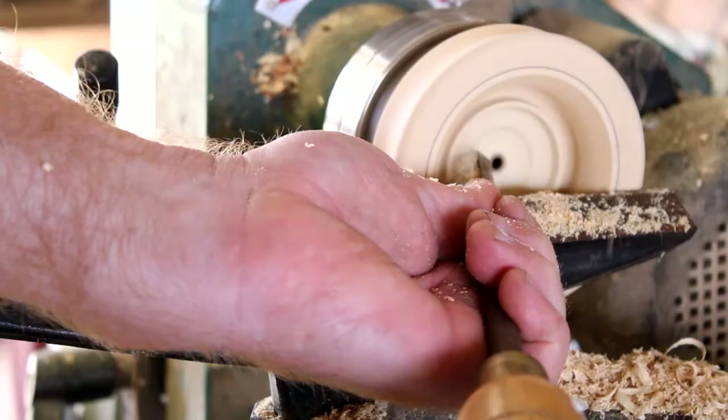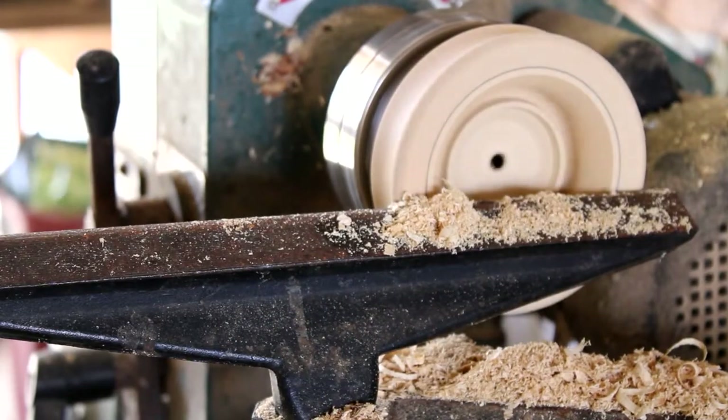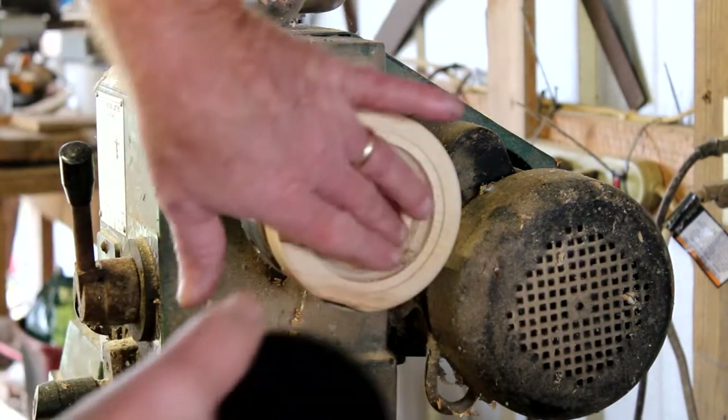I'm just kind of hollowing it out now. See that little ridge in there? That's where the soundboard's gonna go. All right, let's see if this can fit in there now.